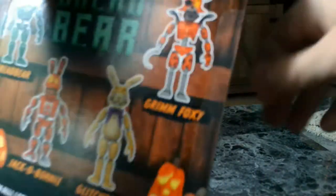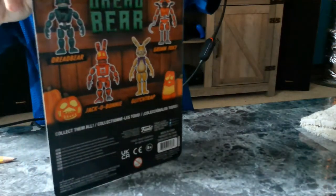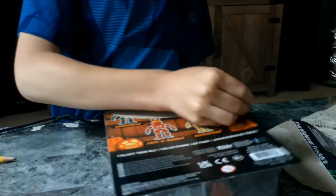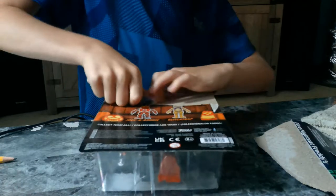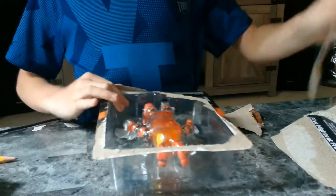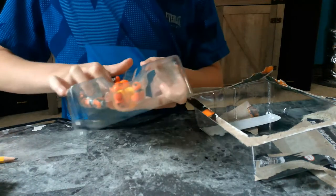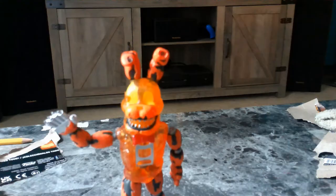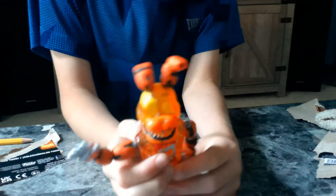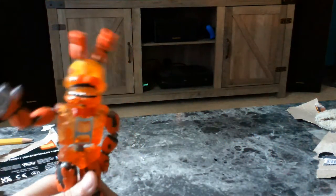Alright guys, we are going to be opening Gekobani first. Alright guys, I'll be right back. Alright guys, we are back and he is unboxed. So we have Gekobani now in my collection.